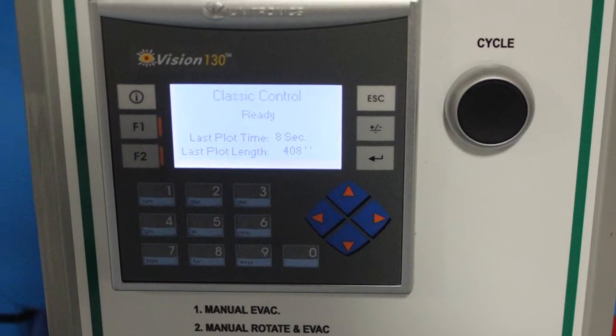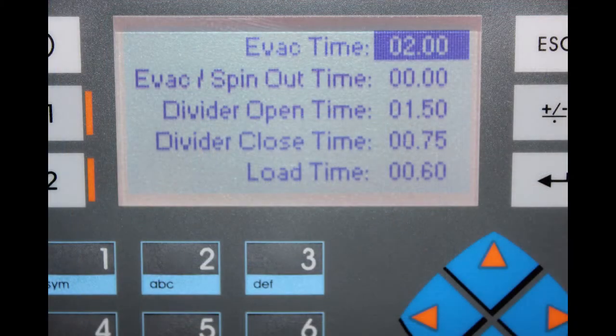Utilizing the classic control system, the Runabout uses a PLC, or Programmable Logic Controller, to adjust timers to create alleyways between plots.